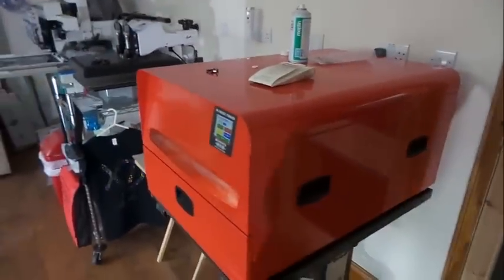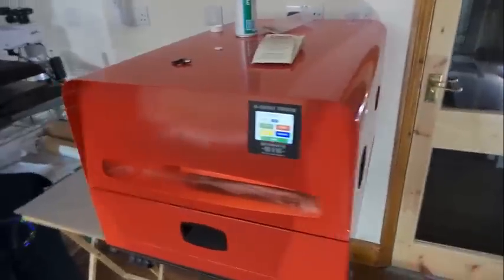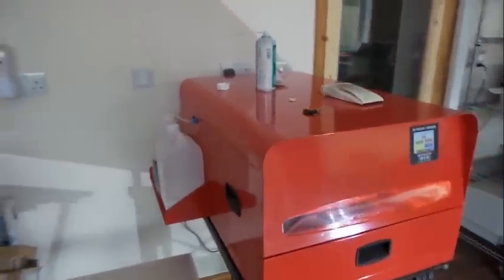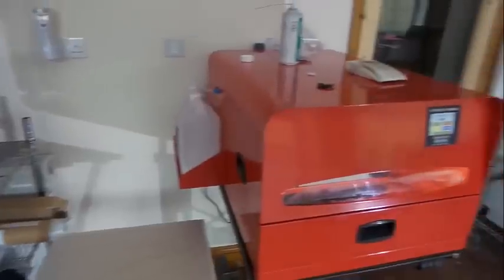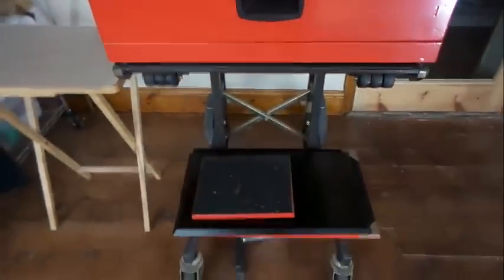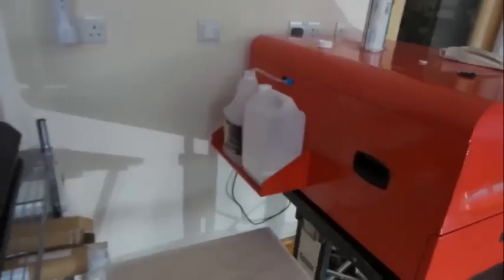This is our pre-treatment machine. It's new to us — it came off eBay and the price was good, so although I didn't have the money, I just couldn't resist it. We've hardly used it — I think I've treated about two shirts on it and I've still got to get it dialled up correctly, but it certainly is quick. Anyone who's got one will know how useful they are. It came with platens as well — there's one in there, a couple more down there. It's on a trolley so we can move it around, and there's our pre-treatment and cleaning solution.